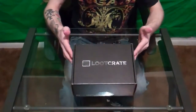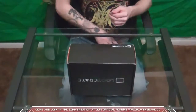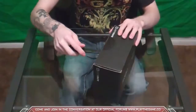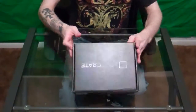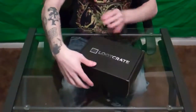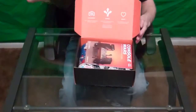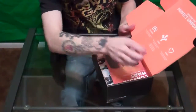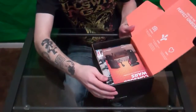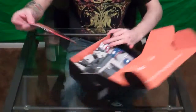So it comes in a little black box with a sticker on it. I'm gonna go ahead and just break right into this bad boy with a trusty knife. Opening it up — it says 'Tips for the Perfect Unboxing.' I don't need a guide to tell me how to do an unboxing, so we're gonna move this over.